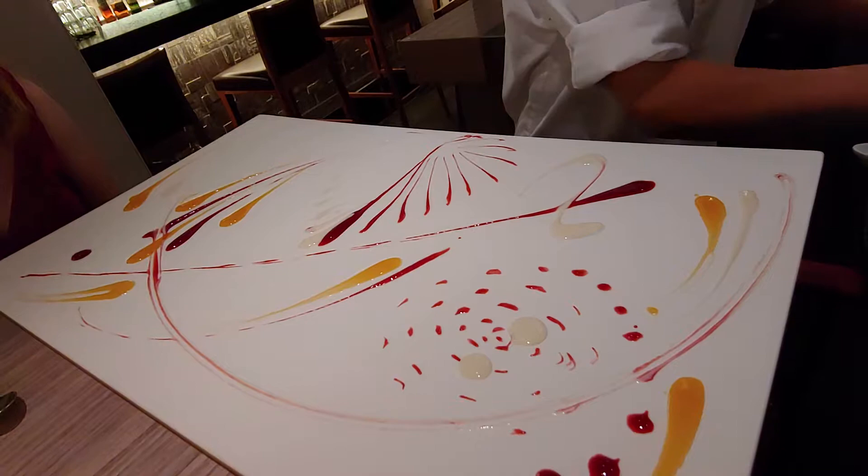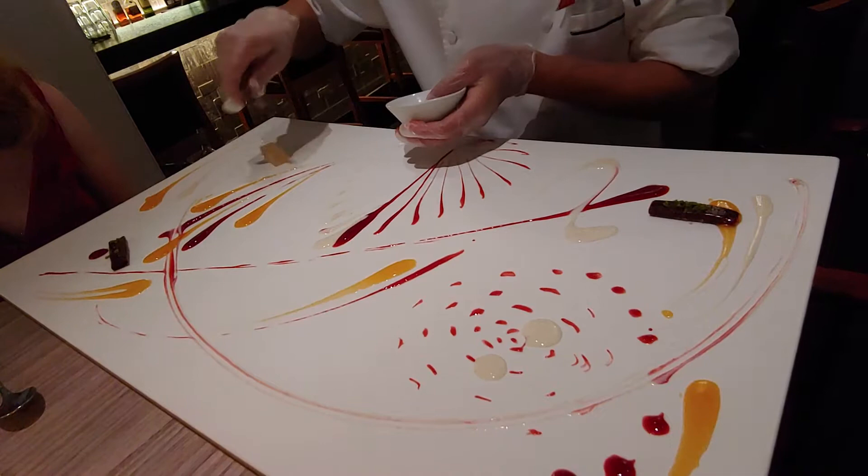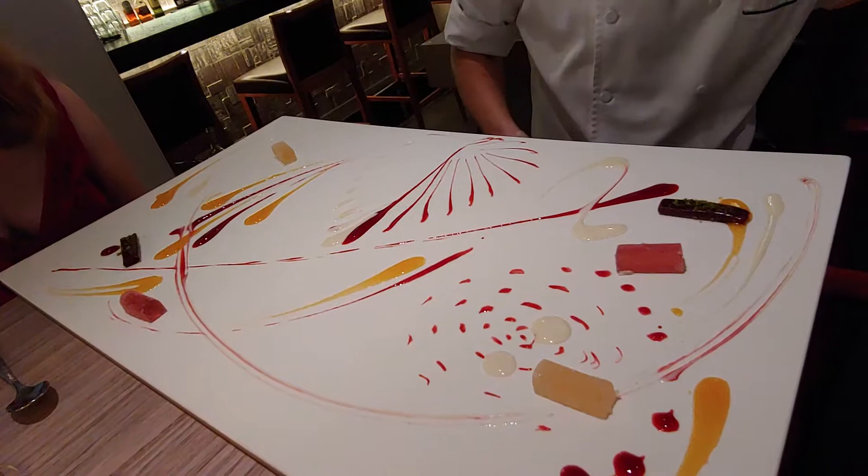We have some interesting elements. This is the raspberry leather stuffed with raspberry curd, like a mini fruit rollat. These are yuzu pastilles — yuzu is basically a Japanese citrus commonly used in Japanese cuisine. And this is the pomegranate pastilles and pomegranate jello.